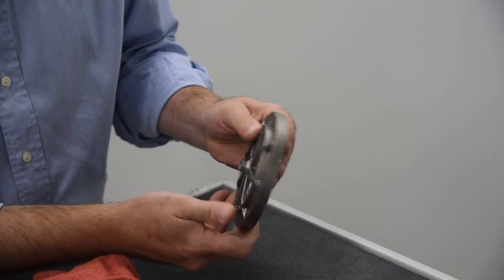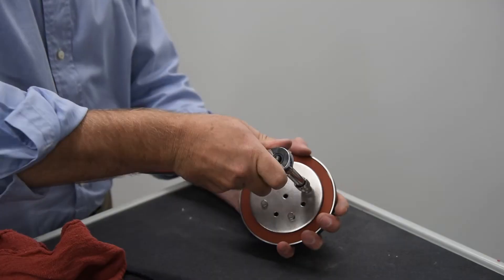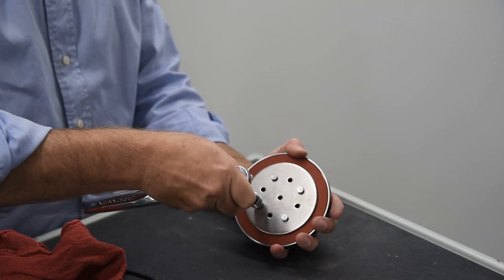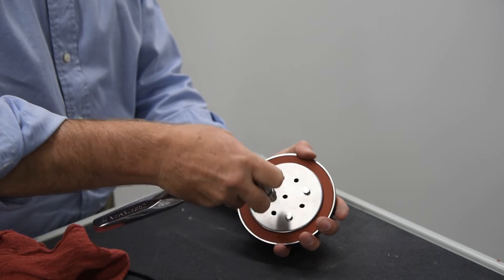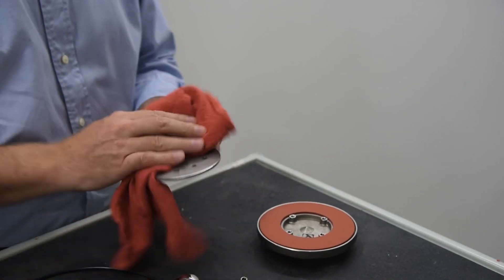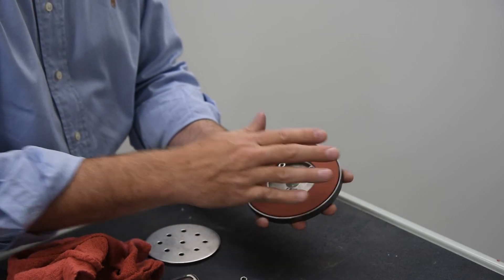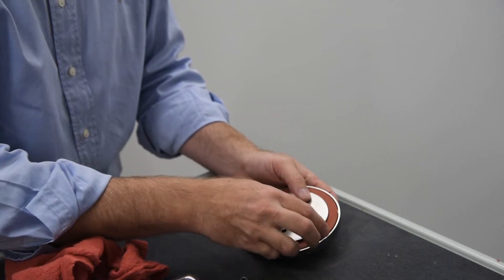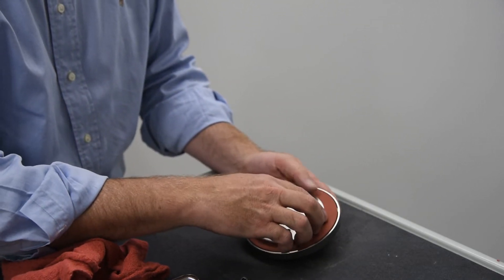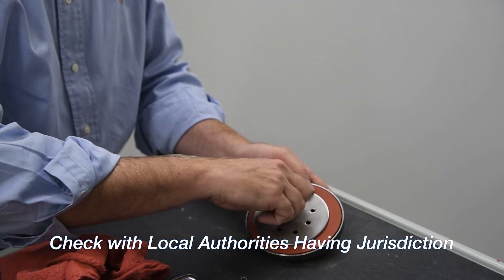Inspect the check disk rubber. If the rubber is cut, damaged, or worn, it should be removed and replaced. Unscrew the four bolts holding the retainer plate in place. Clean the disk components to remove any debris and install a new rubber disk. During emergency repairs, the rubber disk may be temporarily reversed and reinstalled; however, all damaged disks should be replaced as soon as possible. Check with the local authority having jurisdiction to ensure reinstallation of a reversed disk is allowed.